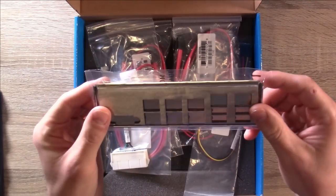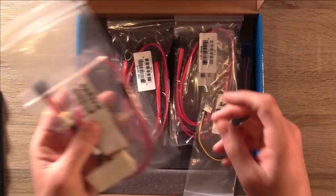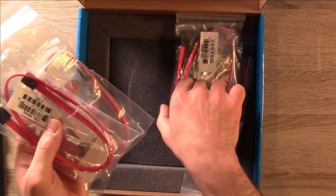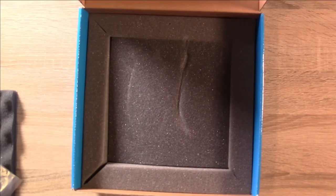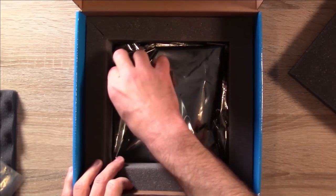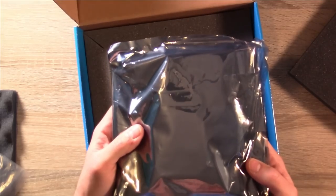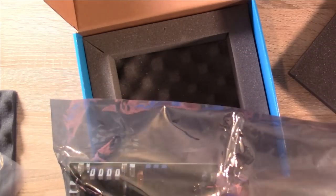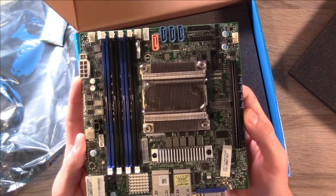We have an I/O shield, and of course a plethora of cables — so I think I'll definitely have enough for what I need. Let's put those aside and check out the actual motherboard. Yes, it is a little small — this is a mini ITX motherboard. And here it is in all of its glory — check this thing out.